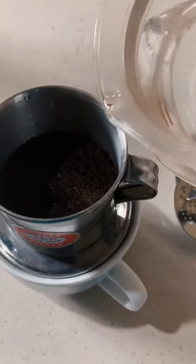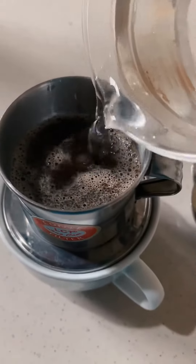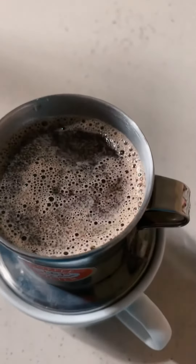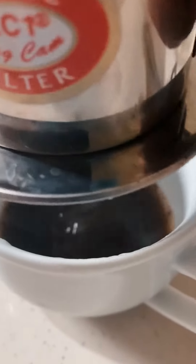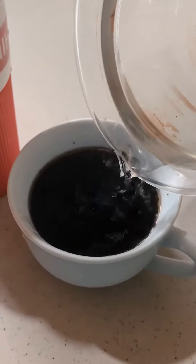Let it drip through your glass for a few minutes. There goes your coffee. Yes, that's so good! It's very beautiful. It's strong, so I add a little water.